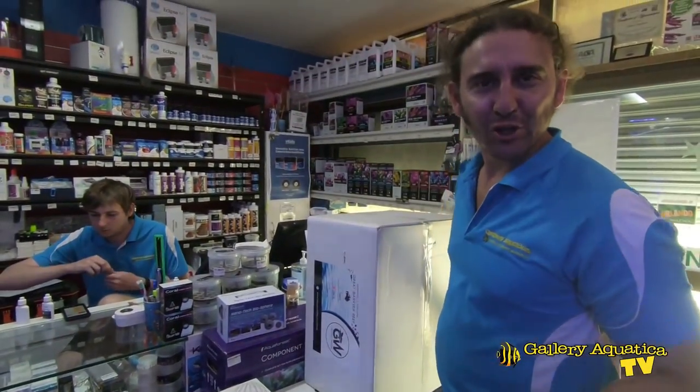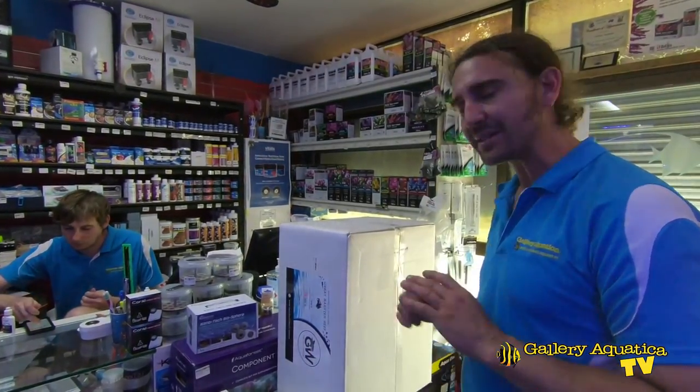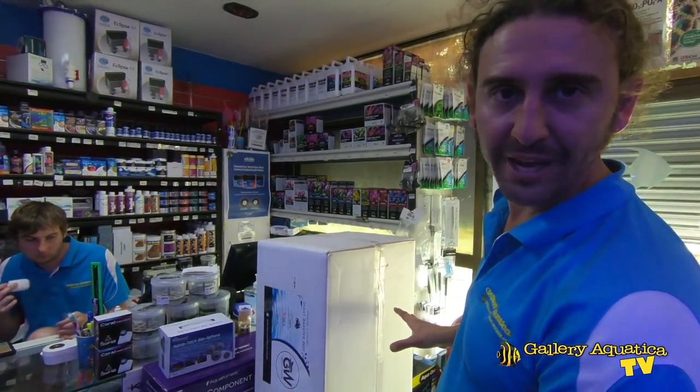It's always fun to go shopping at Gallery Aquatica and I think that all the components we've picked here are going to be excellent for our Pimp My Aquareef. Let's get this back to the shed and we'll put it all on the tank.